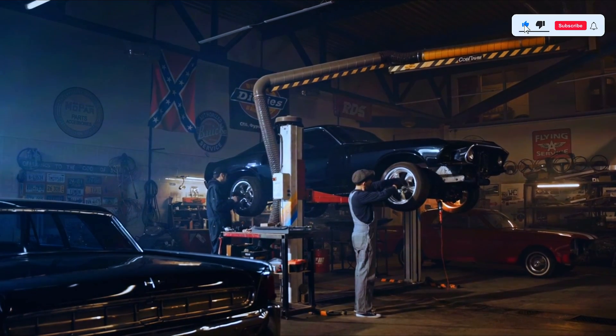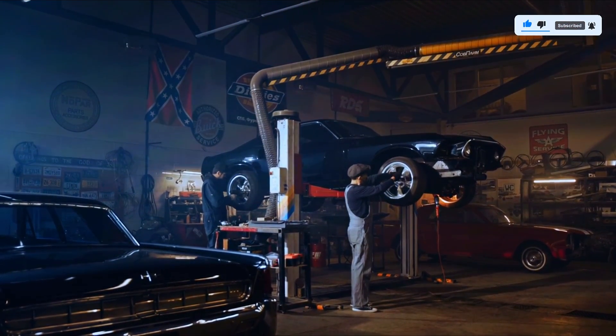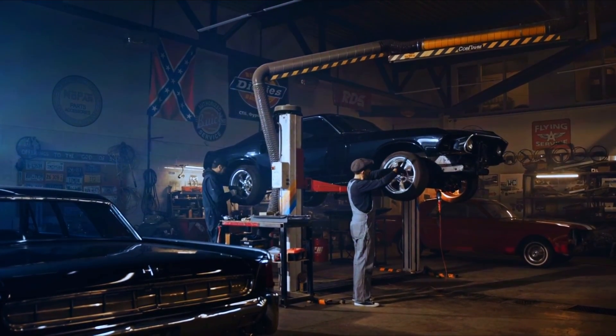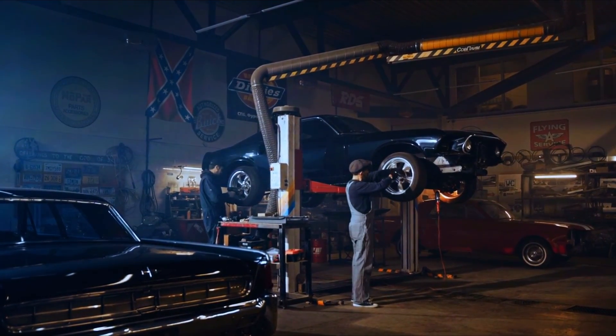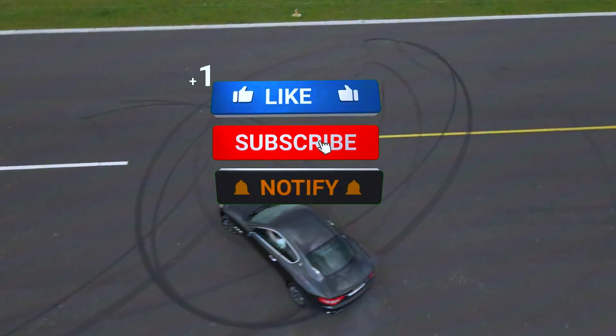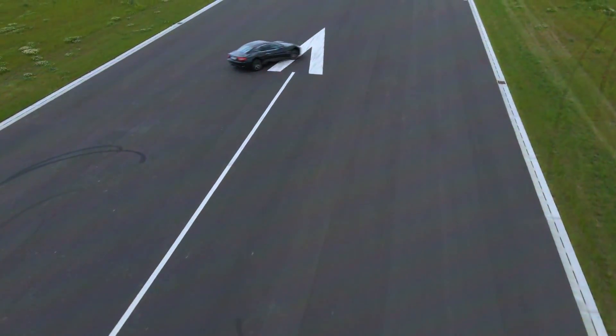Remember, if you're not comfortable working on your car, it's always a good idea to take it to a professional. But with the right tools and a little know-how, this is a repair that most DIYers can handle. Thanks for watching — if you found this video helpful, give us a thumbs up and hit that subscribe button for more automotive repair content. See you next time.